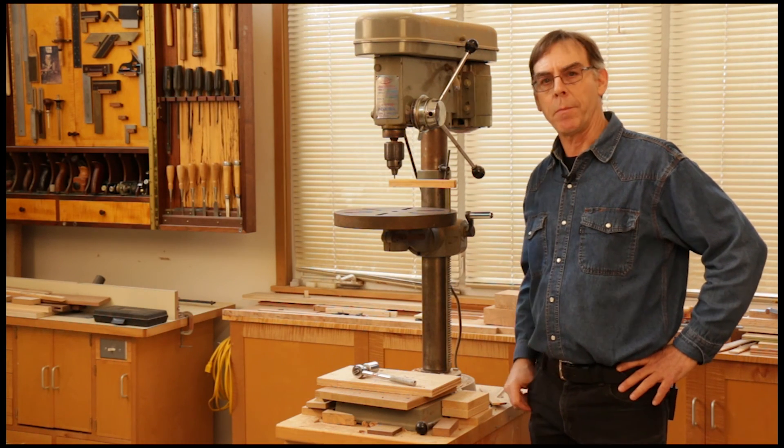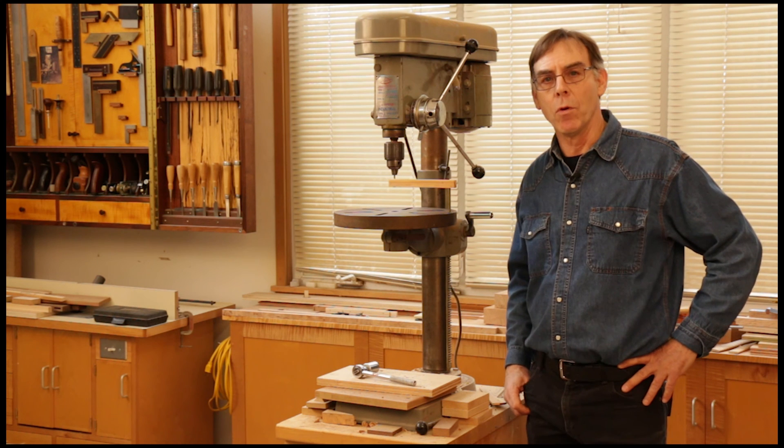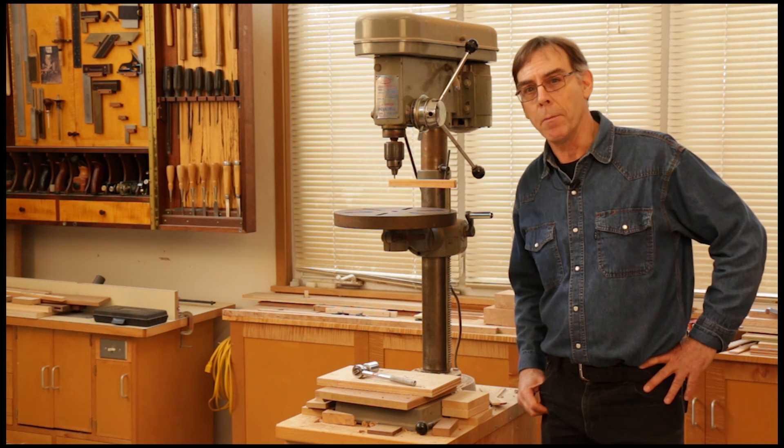So there you go, another tip from Woodcraft Magazine. For more, visit woodcraftmagazine.com. I'm Paul Anthony. Thanks for watching.